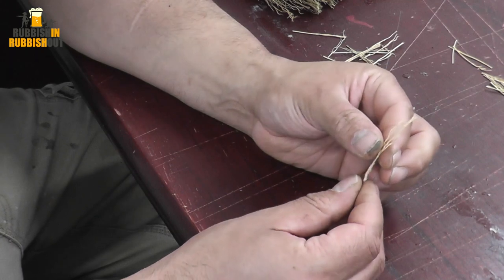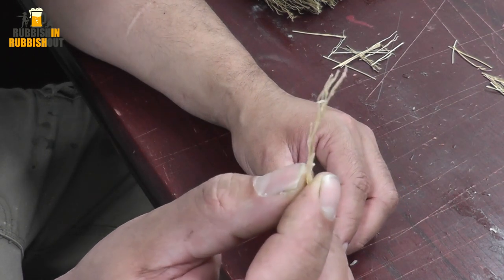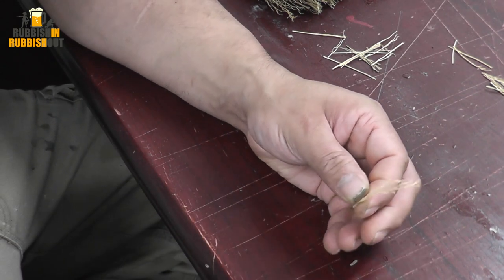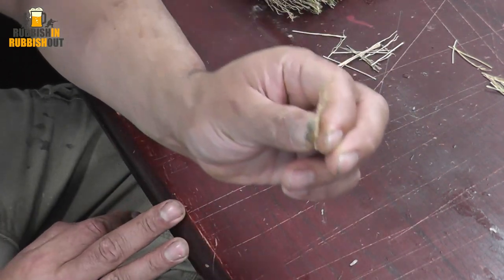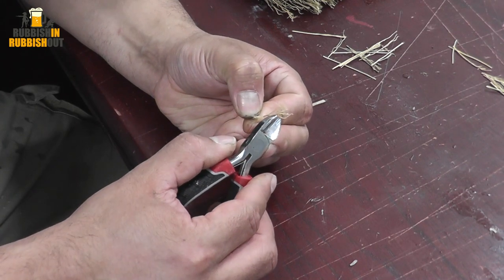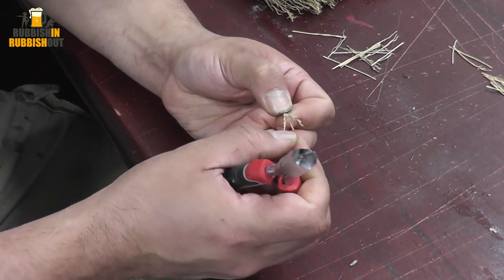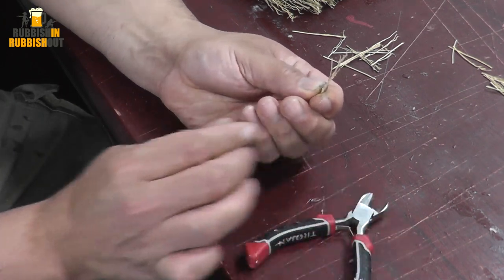There we go — now we're left with this cool reed thing. I'll take some clippers to alter the shape a little bit, just so everything's not the same height. I've clipped a few little bits and pieces off to give it some height variation, and there we go.